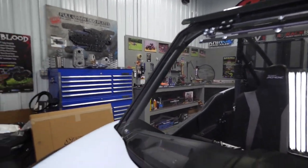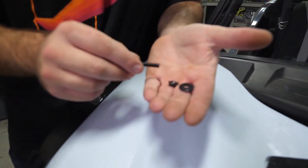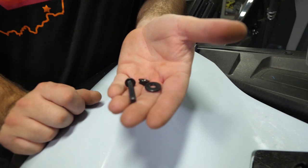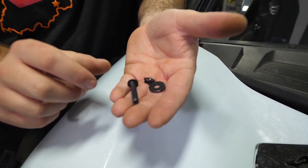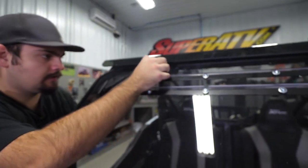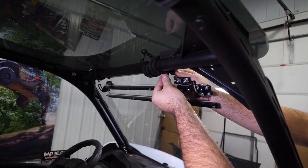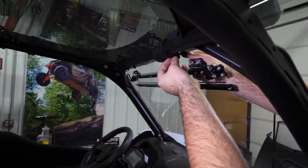Go ahead and get your clamps positioned. Grab the hardware out of the clamp — your screw, your washer, and your nut. Take the washer, put it on the screw, pick up on your roof, slide your screw through, angle your clamp where it needs to be, and start your nut. Then just repeat the same steps for the opposite side.